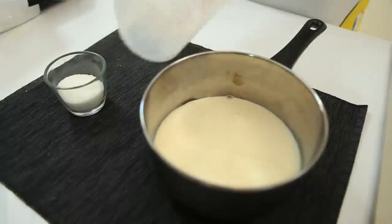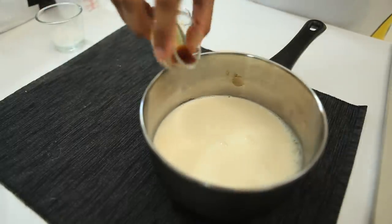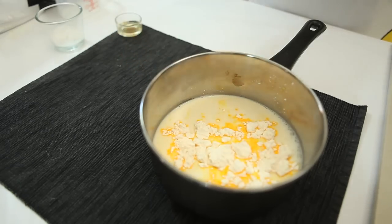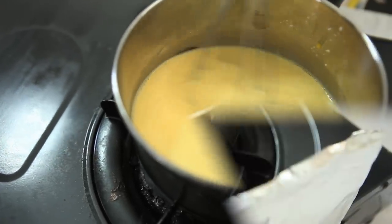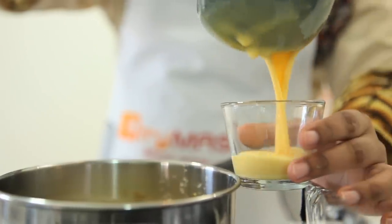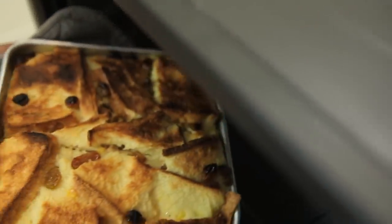Add milk, sugar, vanilla essence, and custard powder in a pan. Stir well, then cook on the stove over low heat. Stir constantly until the sauce thickens slightly. Once the sauce is thick, lift it off the heat and leave it to cool. The custard sauce is ready to be served with bread pudding.